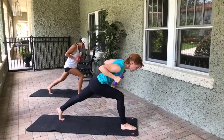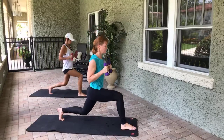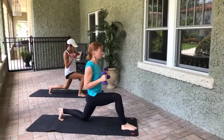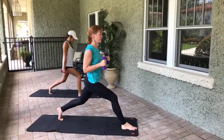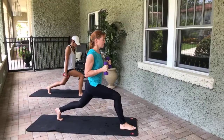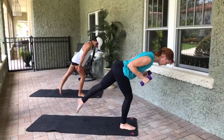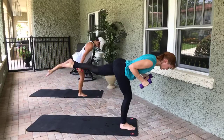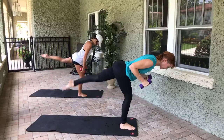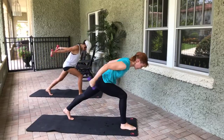Triceps — squeeze them, eight, seven, six, five, four, three, two, one. Come up to standing, pull the belly up and in — bend and straighten, eight, seven, six, five, four, three, two, one. Slight bend in the right leg — straighten the left leg, lift and lower that left leg, eight, seven, six, five, four, three, two, one. Press it back just like before, hinge forward — triceps to finish, eight, seven, six, five, four, three, two, one.